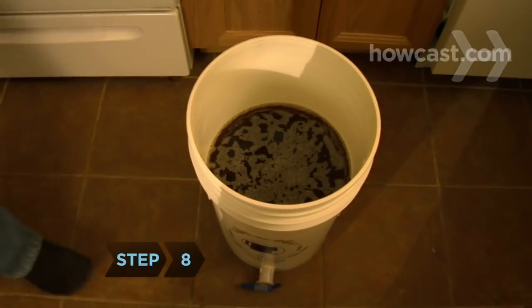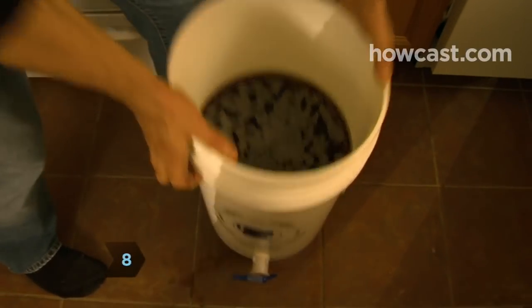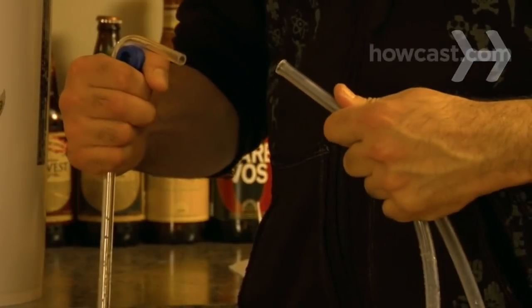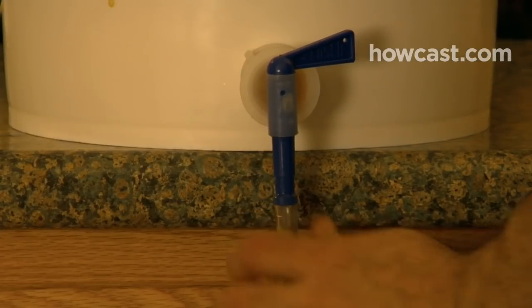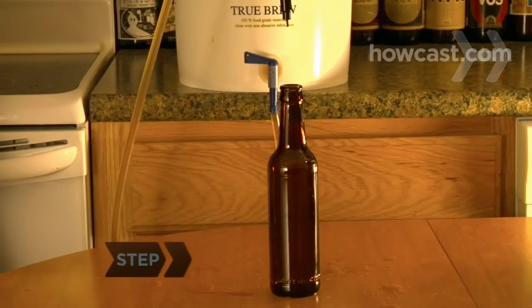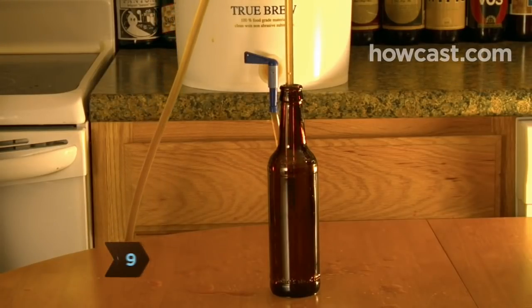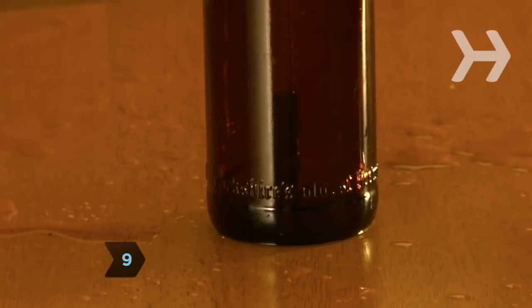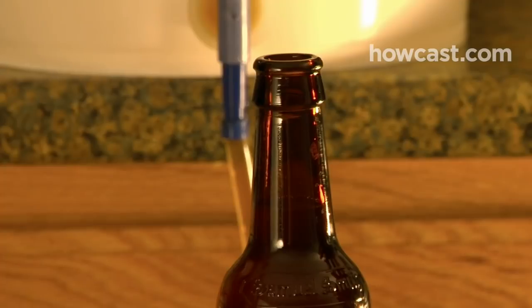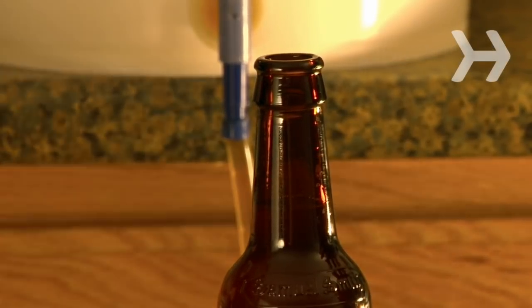Step 8. Once the bottling bucket is full, lift it off the floor and onto the tabletop. Remove the plastic tube from the racking cane, attach one end of the tube to the valve on the bottling bucket, and the other end to the bottle filler attachment. Step 9. Insert the filler attachment into a bottle. When it hits the bottom, the beer will begin to flow. Fill until there is one inch of space left in the neck — the beer needs this room to carbonate properly.